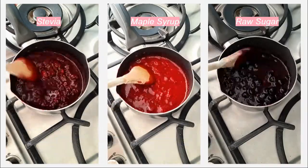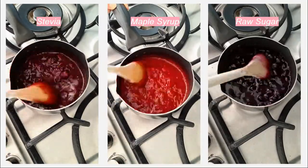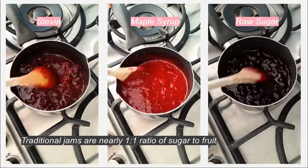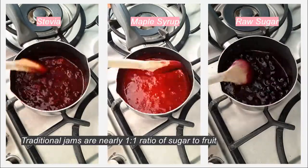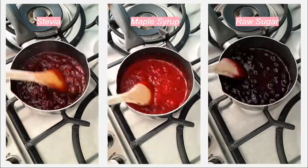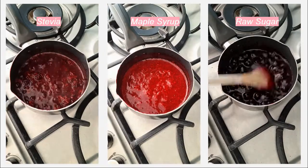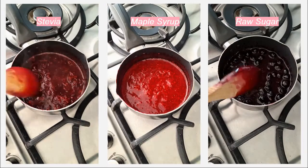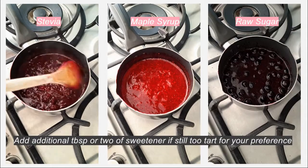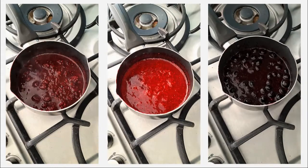Keep stirring until the sweetener is fully distributed in your fruit. The amount of sweetener needed depends on how sweet your fruits are and what your taste preference is. Normal jams are nearly a one-to-one ratio of sugar to fruit because traditionally you're using the sugar to set the jam. In this recipe the sweetener is only for taste — I like my jams a little tart so I found one tablespoon to be perfect.